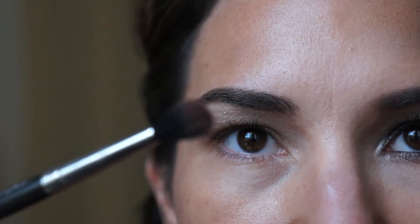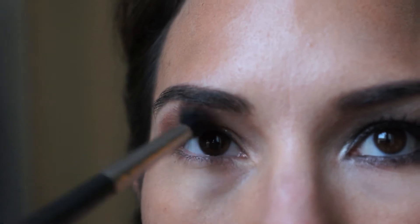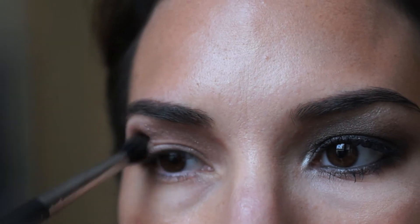I'm going to use the same brush to apply Chocolate Swiss, which is also a MAC eyeshadow. I have small eyes and kind of small lids, so I use this technique to create dimension and kind of open my eye.